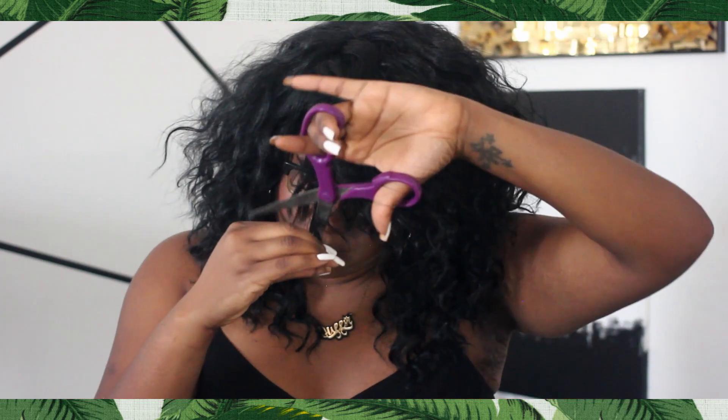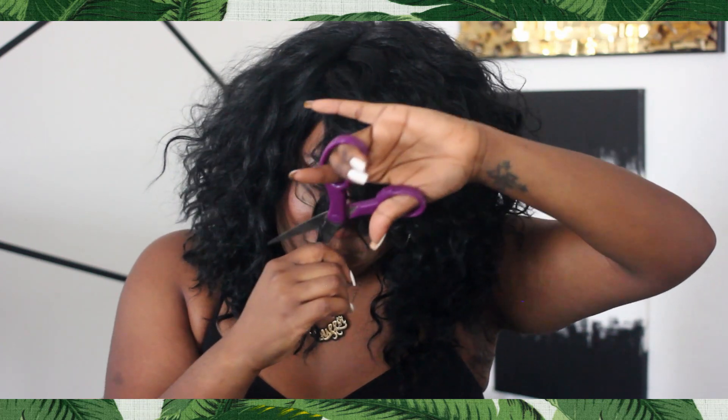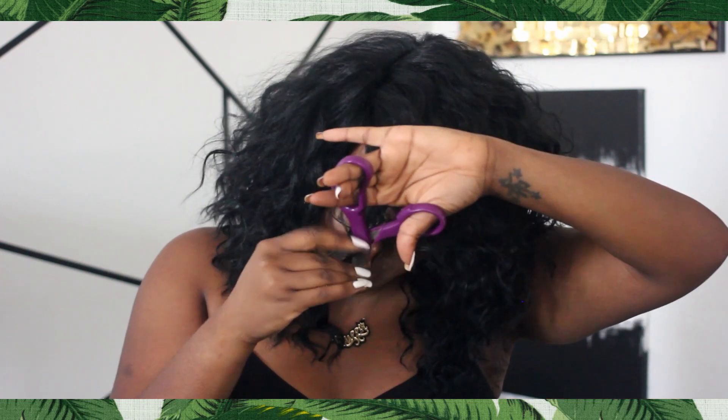Now, unlike most wigs, this wig is not a lace front wig — there is no lace in the front, so the hairline can look a little bit thick. But I find that the way the hair lays, it's not that much of an issue. When the wind blows and the way it falls, it really doesn't look unnatural at all.